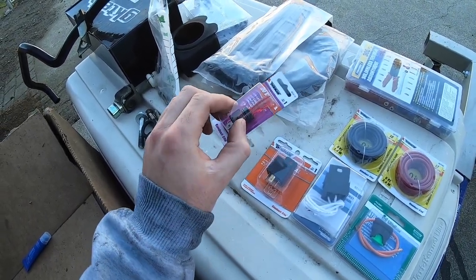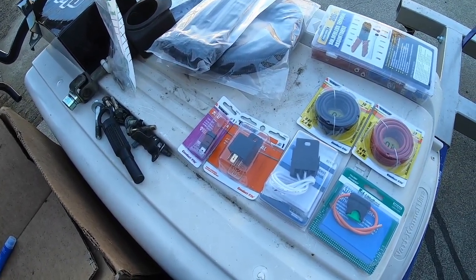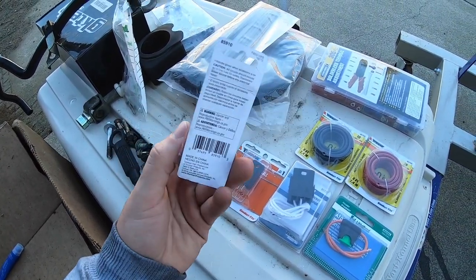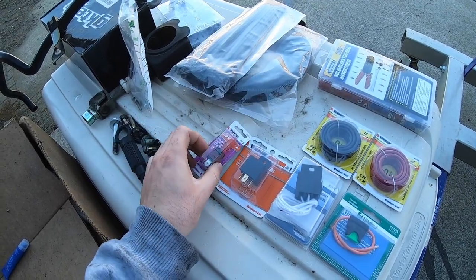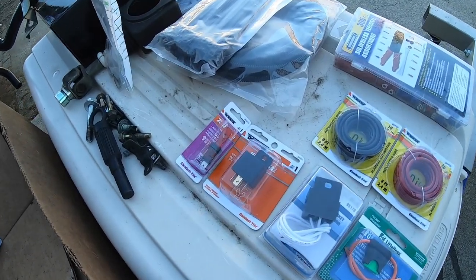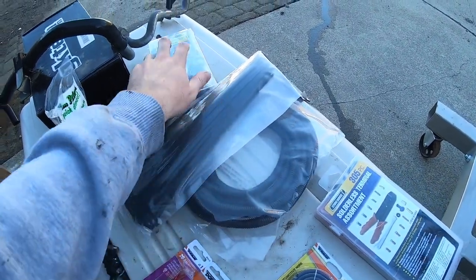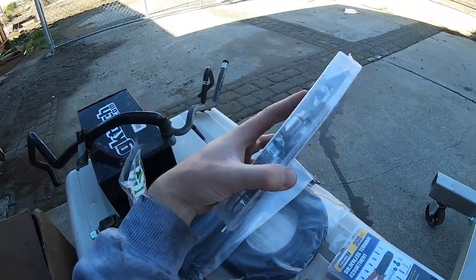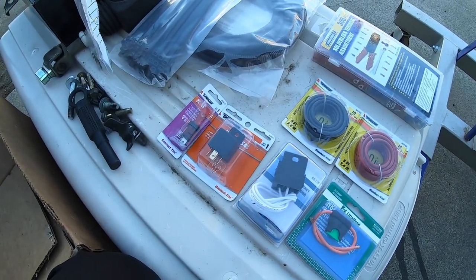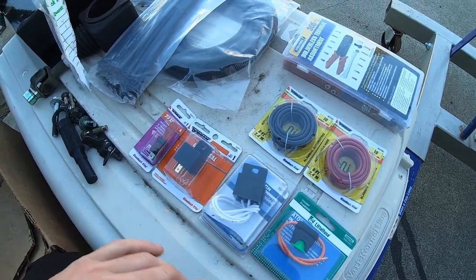I'm going to be wiring the fans to a switch. I was originally going to wire them to an automatic control so they just turn on at a certain temperature, but I figured it'd be a lot easier to just wire it to a switch so I can always control when they're on and when they're not. I feel like it'll be more convenient that way. I also got some zip ties, wire covers, and some hose clamps just in case I need them today.